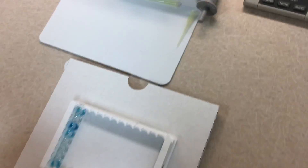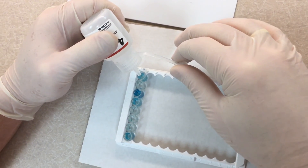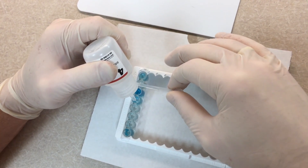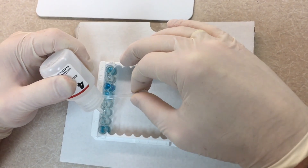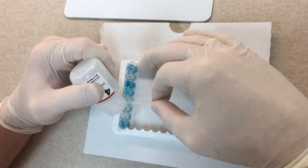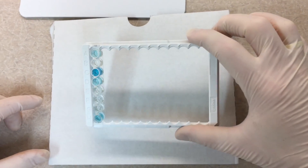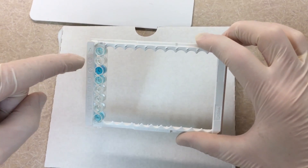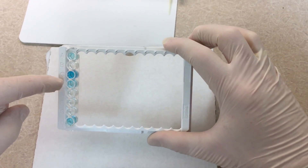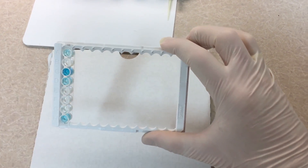After the TMB seven minutes is up, it's time for the stop solution. Put three drops of stop solution into each well — positive and negative controls at the top, then your samples. As you can see, the TMB reagent has turned the pregnant wells blue and left the negative wells clear. The positive control up here is blue and the negative control is clear — any tint of blue is going to be positive.